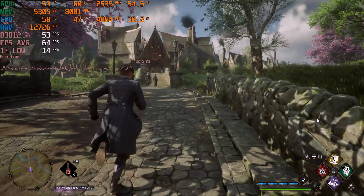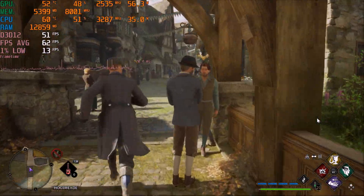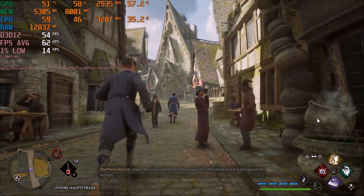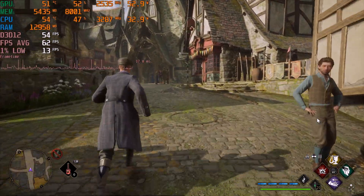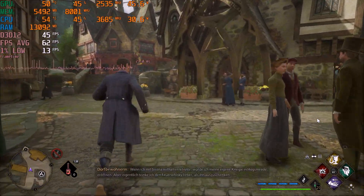You could also use frame generation to get more FPS and smooth the frame times a bit at the same time. To be honest, if I was using an RTX 4050, I would actually activate it. And of course, you could tinker with the settings to get more FPS, allow more VRAM usage, or cap the FPS at 60.